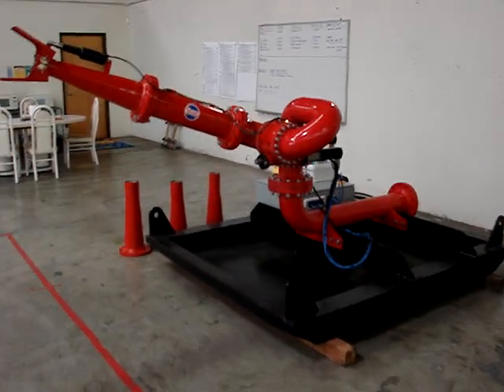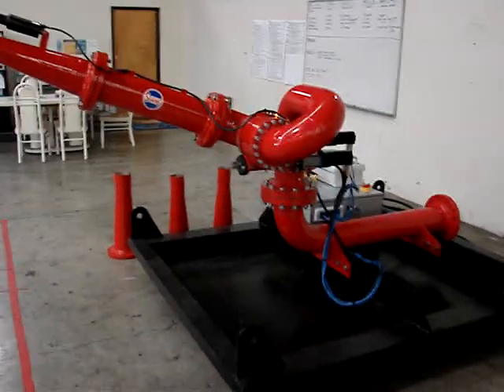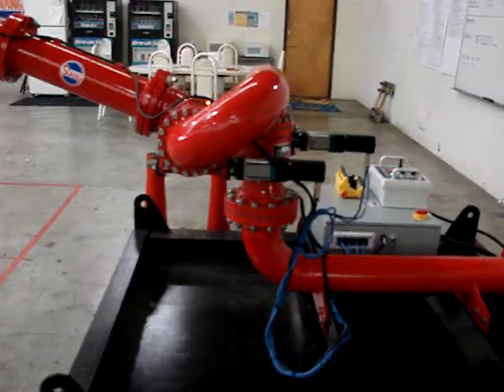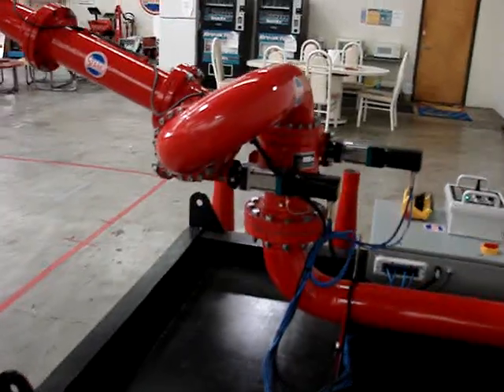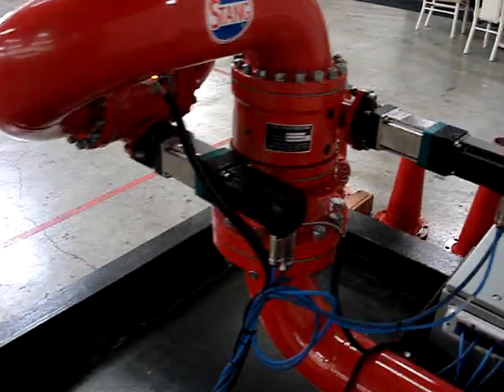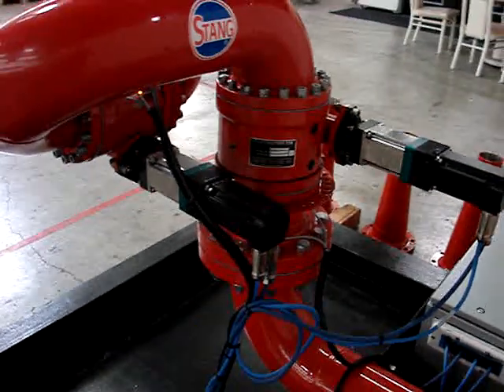This is the new Stang 6-inch servo skid, similar to the hydraulic versions, but fully programmable. These motors are rated IP67 for full outdoor wet duty.